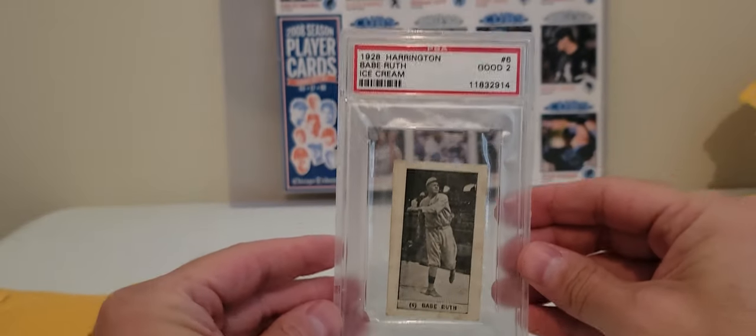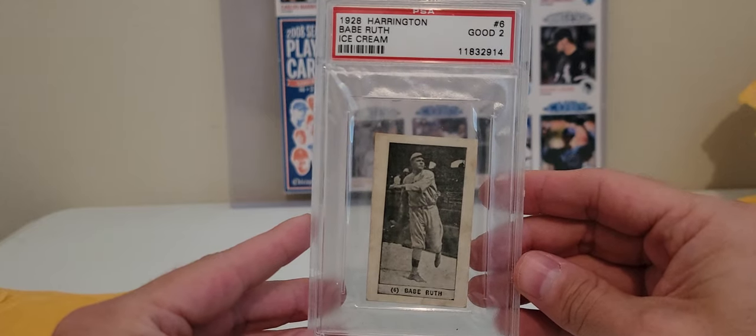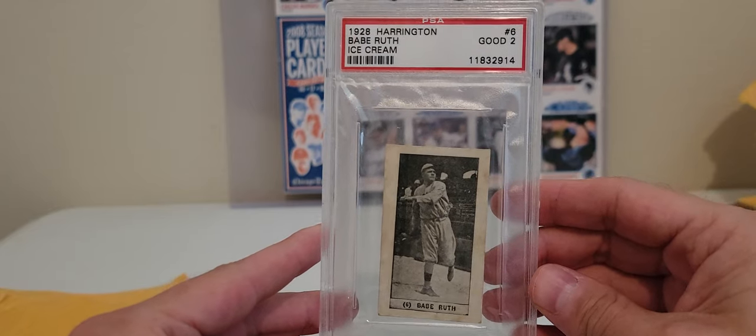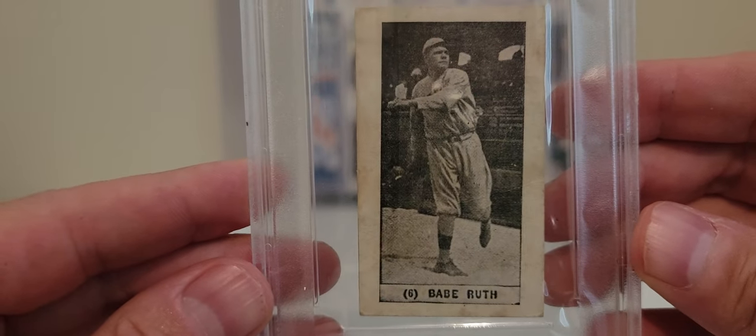What we've got here guys: 1928 Harrington Ice Cream Babe Ruth, PSA 2. I think PSA has only graded maybe 35 of these cards total.